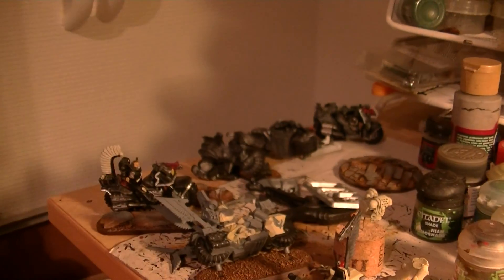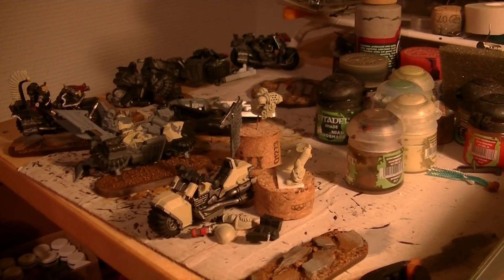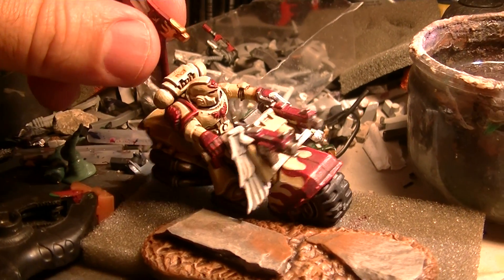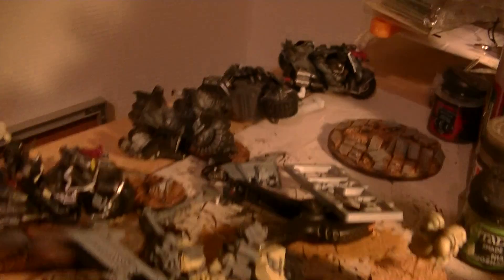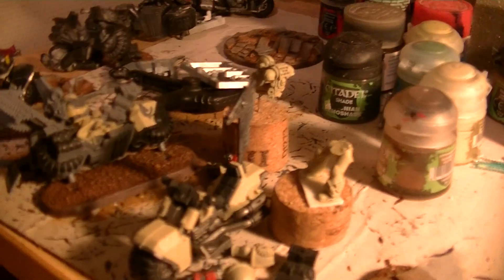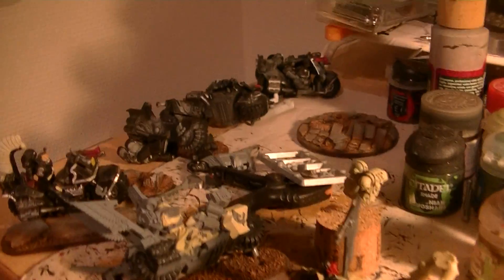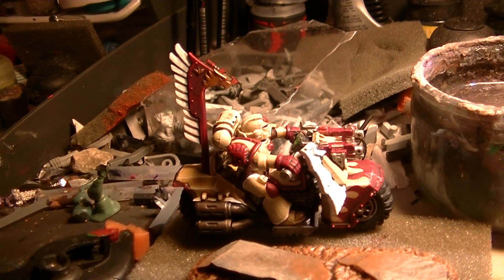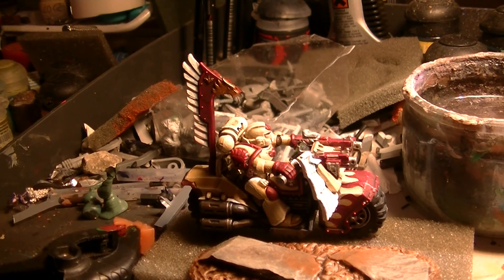I bought some bikes about a year ago and painted half of them when I bought them, but now I think it's time to finalize the work. I started this Sunday — today is Monday — and between Sunday and Monday I painted quite a lot, but I still have all these bikes to get painted. So my challenge over the next three to four weeks is to finalize all the bikes and complete them to join with my Space Marine force.